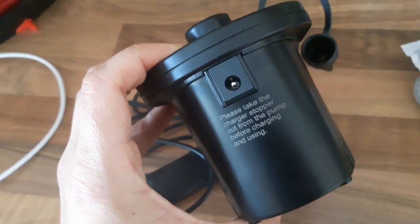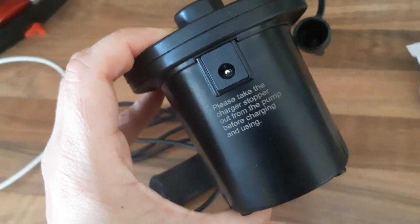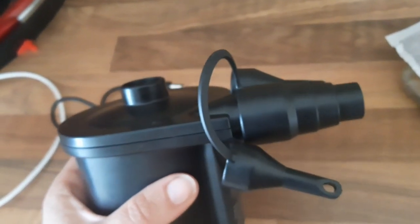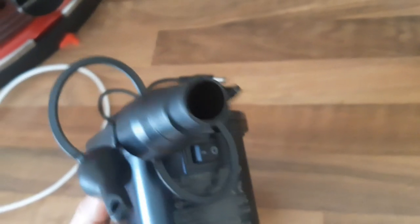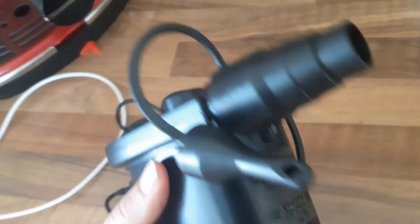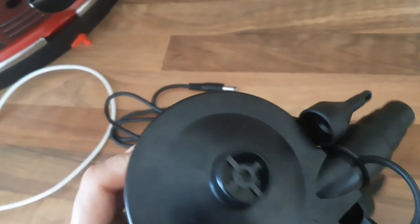It's been really, really good so far and I'm really happy with it. I'm going to show you what it looks like when it's pumping, when it's blowing up the paddling pool.